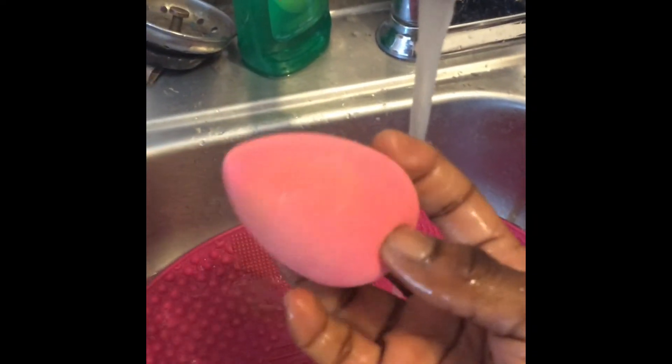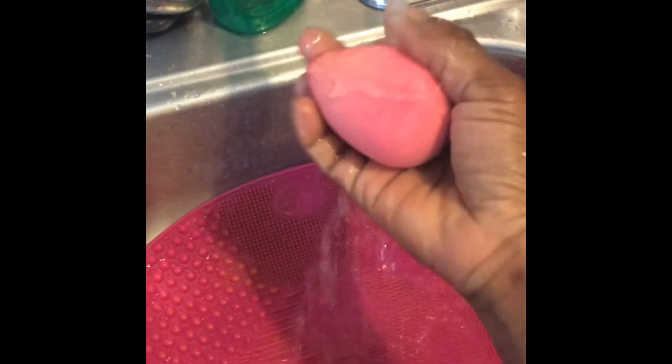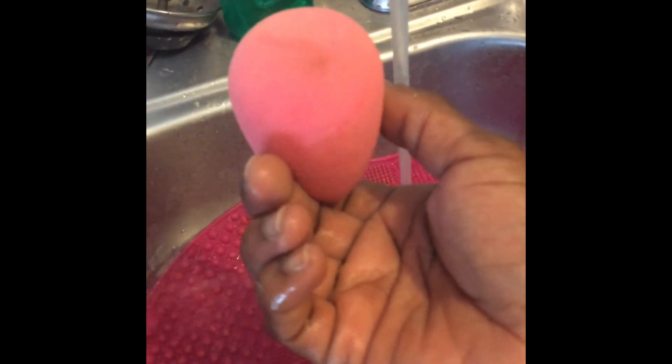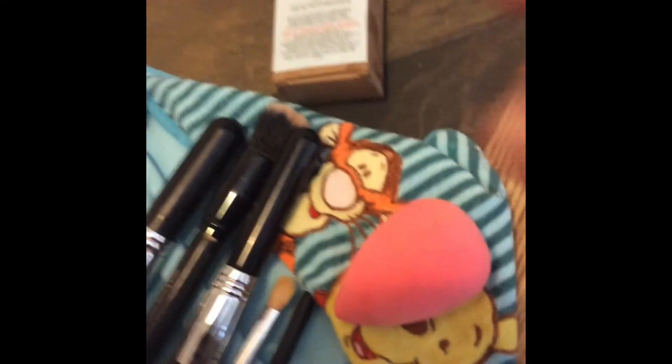Dabbing the beauty sponge onto the soap and making sure it's all clean. As you can see the soap is all white — no more foundation or concealer coming out. Running clean water back through the sponge and wringing it out. You don't want to leave any soap behind because your sponge can mold inside. Rubbing out those last little spots on the outside of the beauty blender, making sure it's all clean.